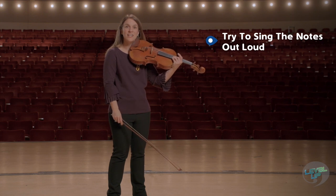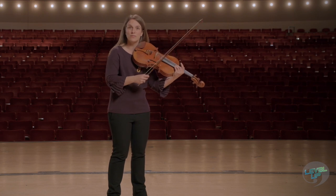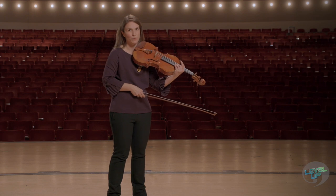E, G, G, E. Having that sense of distance between those two notes and knowing where you are starting and where you are going will help improve your intonation.